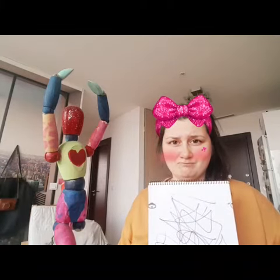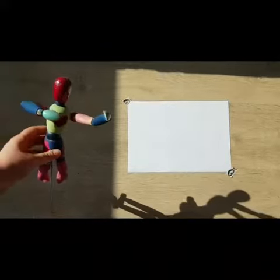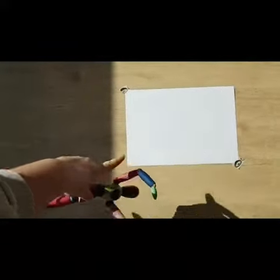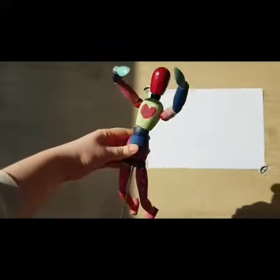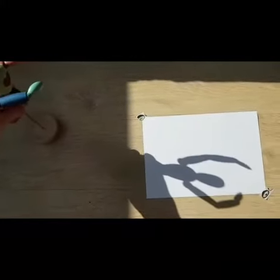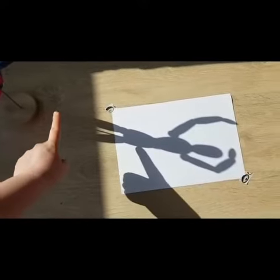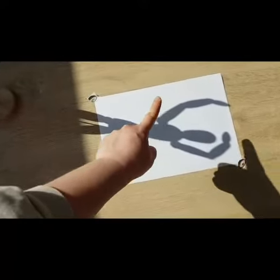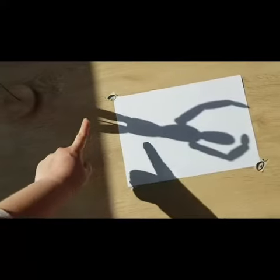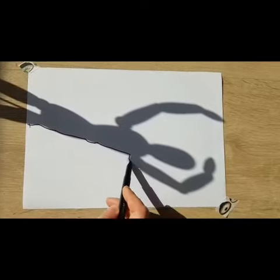First, you need to put your paper on a sunny spot, and then you need to put the object that you want to draw next to it, so the shadow will be visible on the paper. Can you see the black shadow on the white paper?